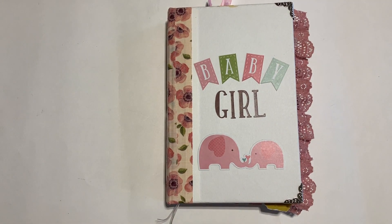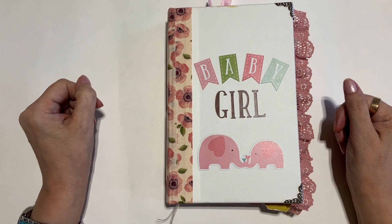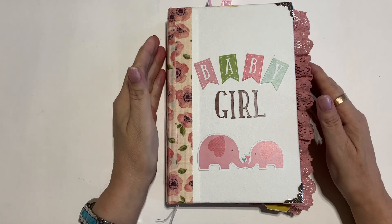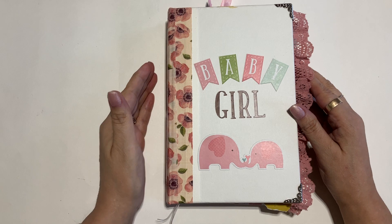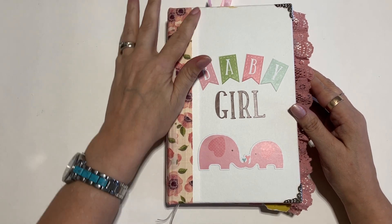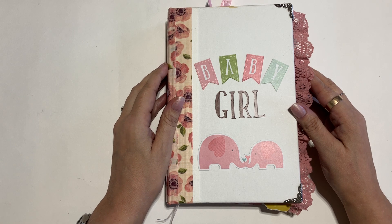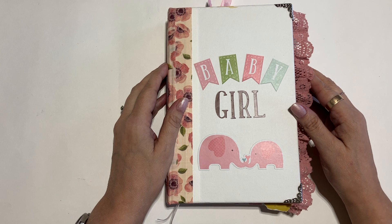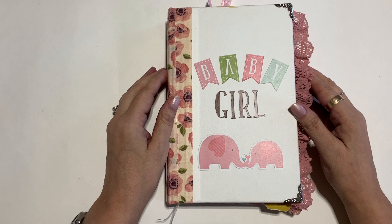Welcome to Junk Journals by Jen, where journaling is about the journey. How are you doing today? Today I'm going to do a flip through of this baby girl journal that I've made and I really love — it's very cute. I will not be doing it to music. Most people, 75%, said they would like it done with talking, so that's how it will be done today. Let's just go ahead and get started.